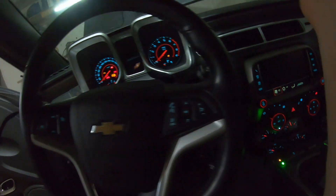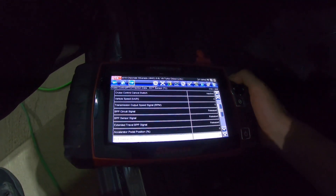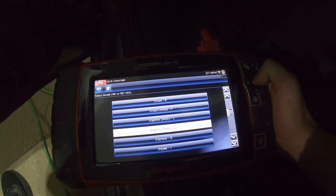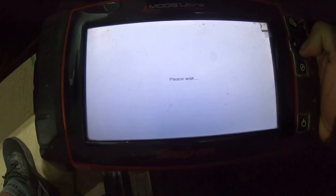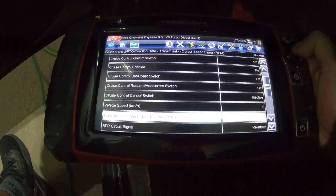We're gonna key back on and go back into our scanner. We'll back out of the truck entry and switch to 2016 Express, 6.6 LGH. Then we go into Engine, Data Display, Cruise Control Data. Alright, let's give this a try.